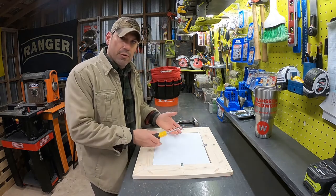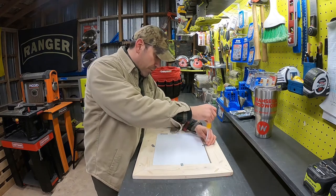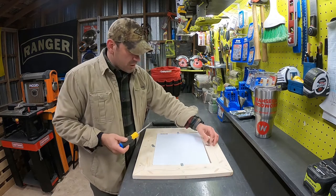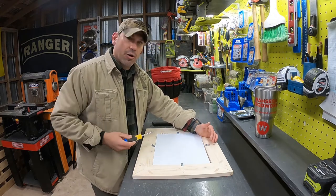The first thing you want to do is loosen your offsets, and you're going to do that by simply unscrewing them. You don't have to unscrew these to the point where they're coming all the way out — just enough to where you can rotate them off to the side. You're going to do that for all four.